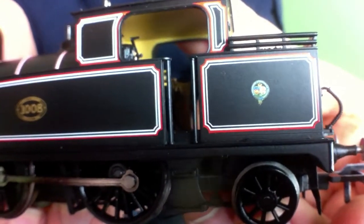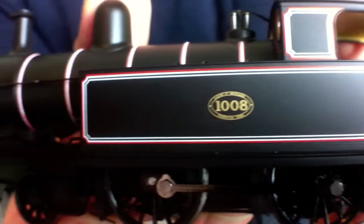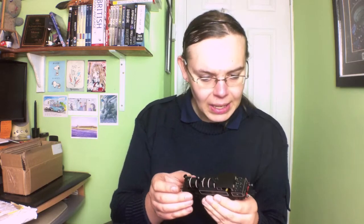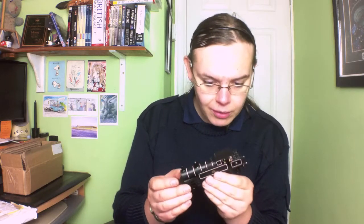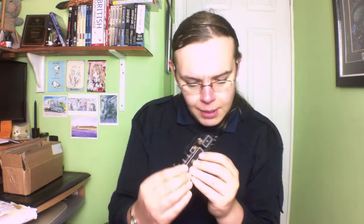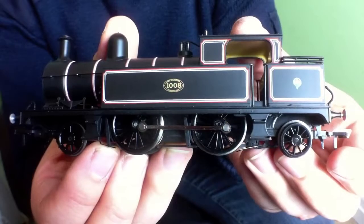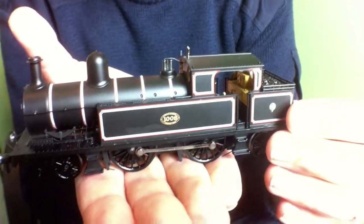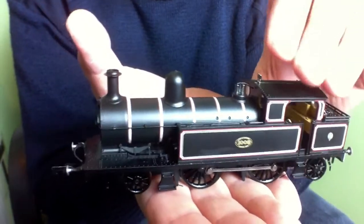The livery is very well applied — quite fine lining applied very neatly. There's ever so slight fuzziness at the edges where the white fades to red, but unless you're looking for it you're not going to notice. The detail inside the cab is lovely — the whole backhead on the firebox is picked out in gold and plain black, and the inside of the cab has a cream colour. All together, this is a very, very nice model with very finely applied detail.